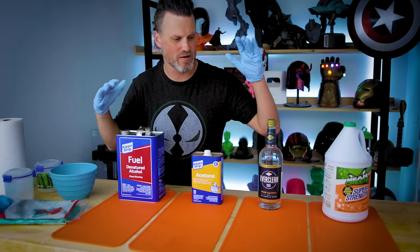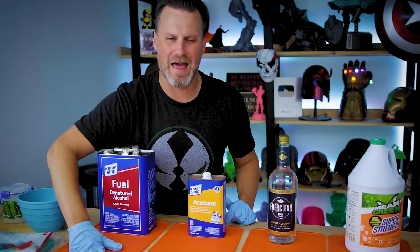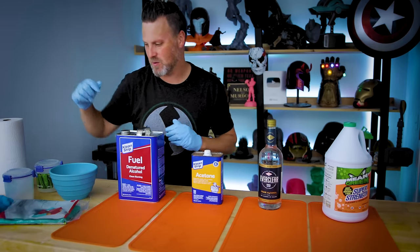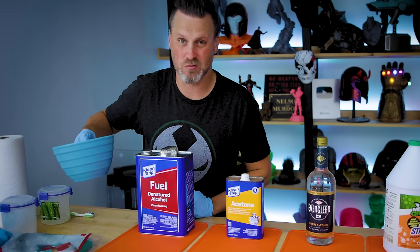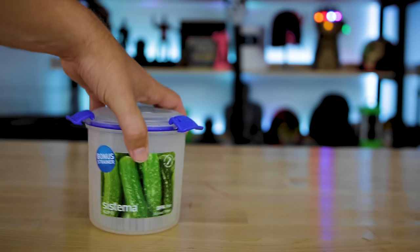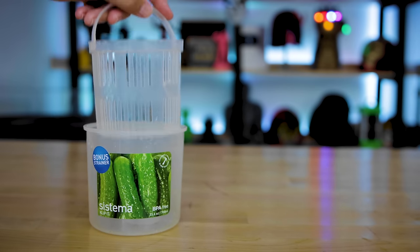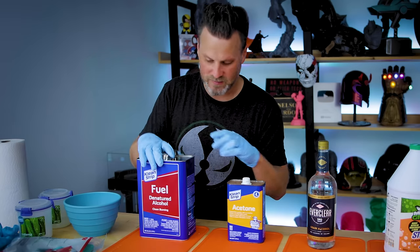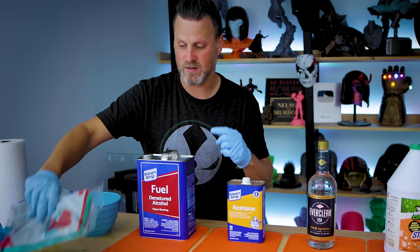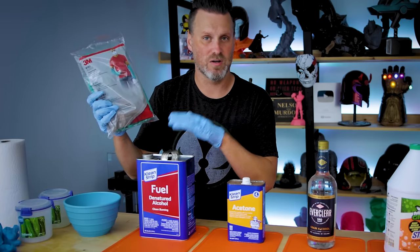Here is my setup for this test. I've got all four of the different products on my Wham Bam slap mats, which helps keep everything clean and makes cleanup easy. Off to the side I have a plastic bowl full of water for rinsing prints. I also have these pickle jar containers — great little add-ons from Amazon, pretty cheap and great for smaller resin 3D prints. For chemicals like denatured alcohol and acetone, typical latex gloves don't work well, so I picked up nitrile gloves that are more resistant to those chemicals.